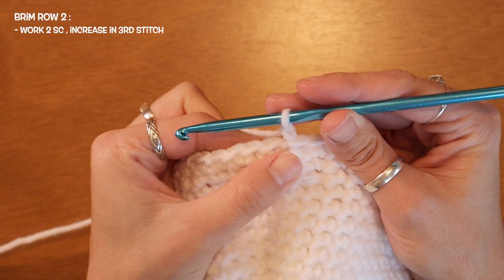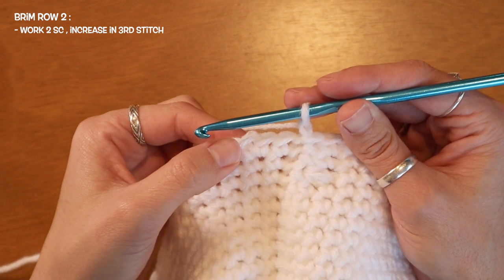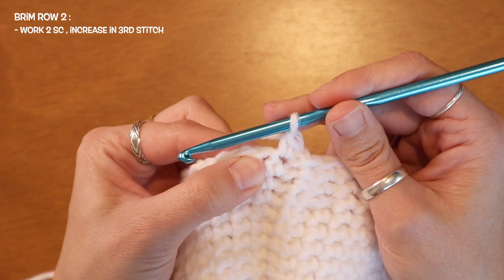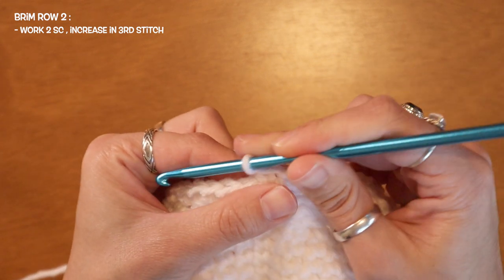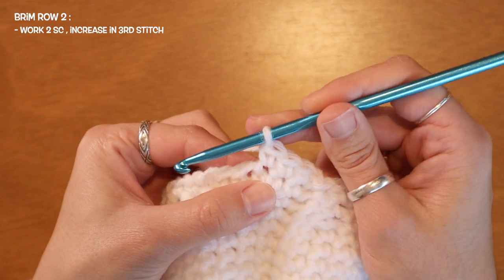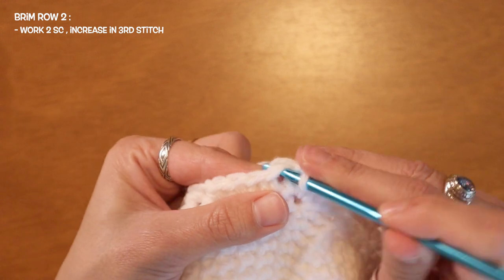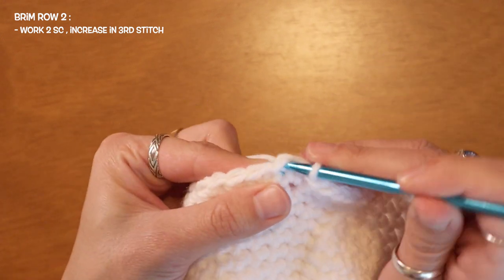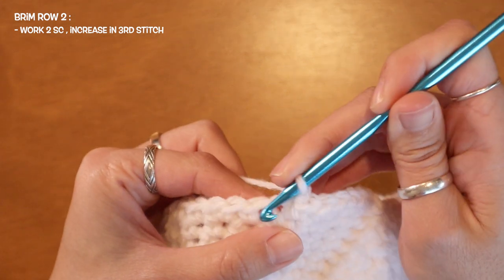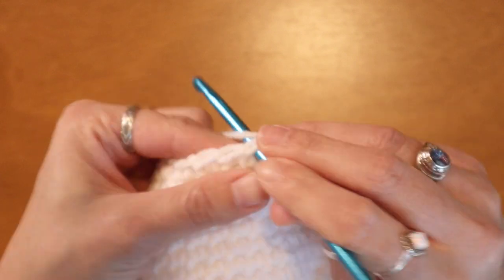For my second row of the brim I'm going to begin by chaining one. The pattern for this row will be to place two single crochets into every third stitch. Here's my first single crochet into the first stitch. Into my second stitch place one single crochet. And into my third stitch I'll place two single crochets — that's one, back into that same stitch for two. I'll just continue to add my increases on every third stitch until I reach the end of my row.